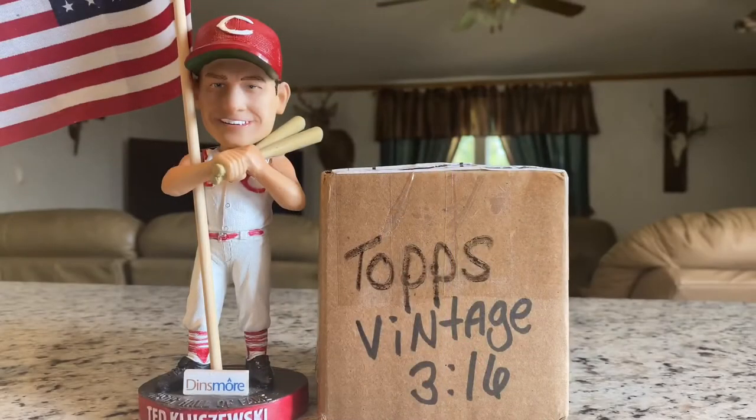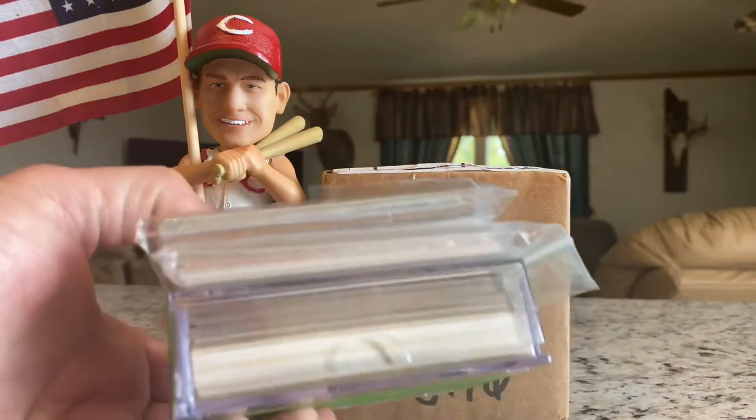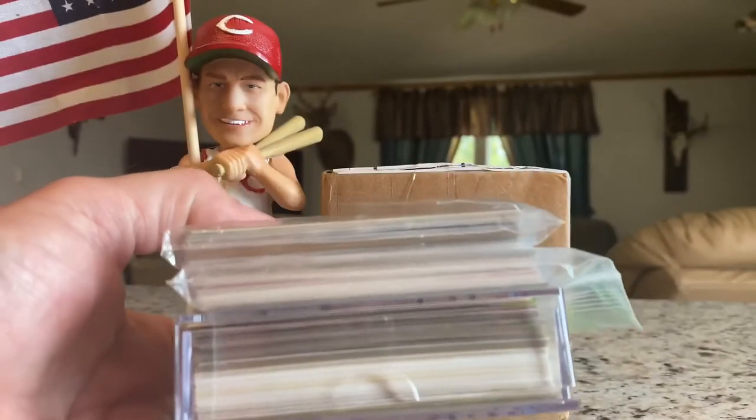Next up, shoutout to Topps Vintage 316 — Brian — a great friend in the hobby, just an amazing guy with a big heart. Be sure to check his channel out. He's really putting together a 1971 set that is just amazing, and it's been a pretty cool ride following him and his collection.